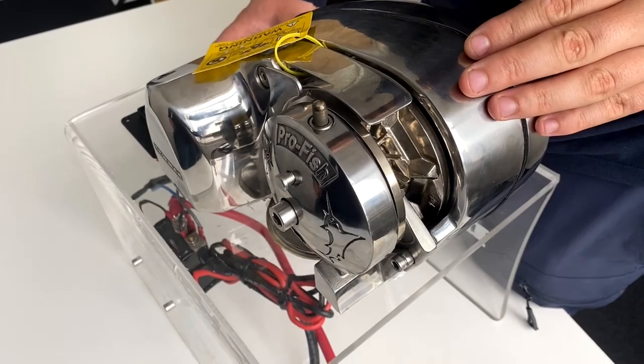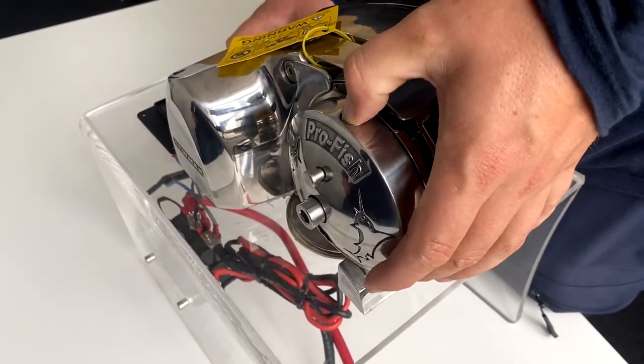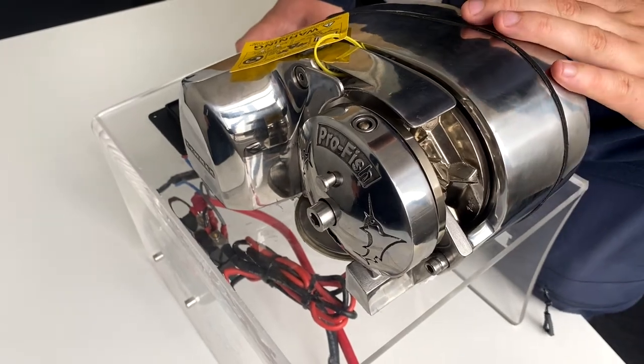To take it out of automatic free-fall, all you need to do is push this pin down, and now it's back into normal operation.